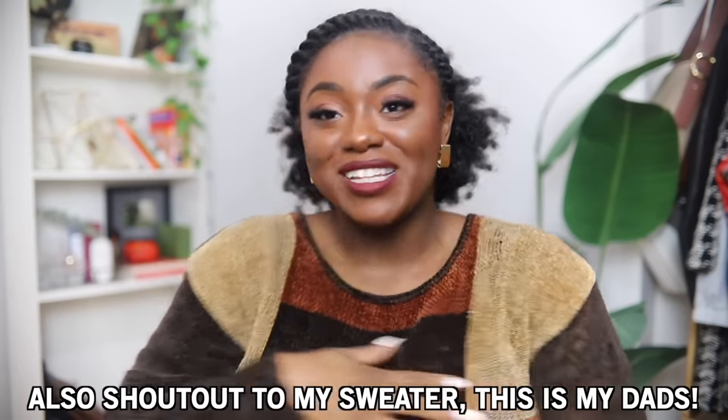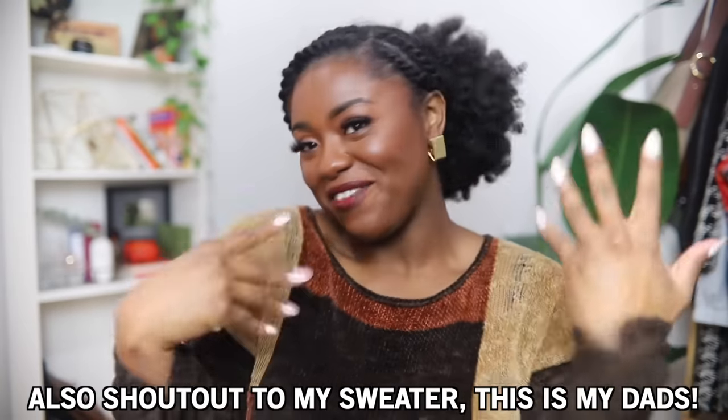Hey guys, welcome back to my channel. I'm doing another reaction video because you guys love them so much. Also shout out to my sweater - this is my dad's and I just love it.